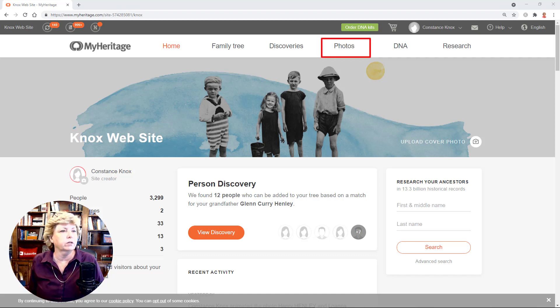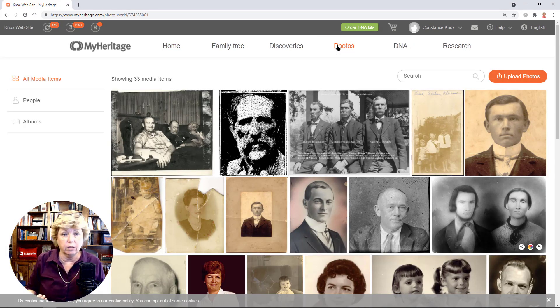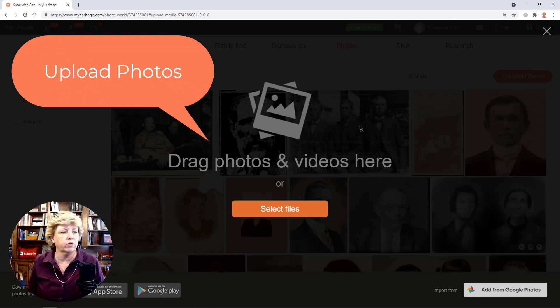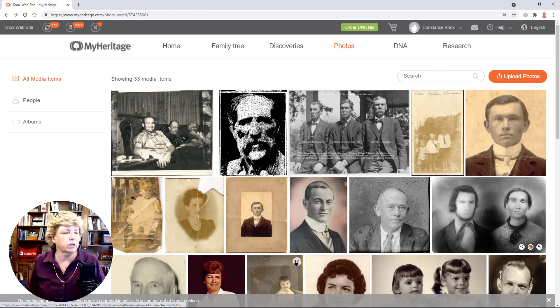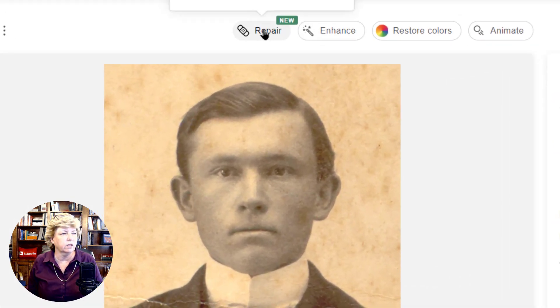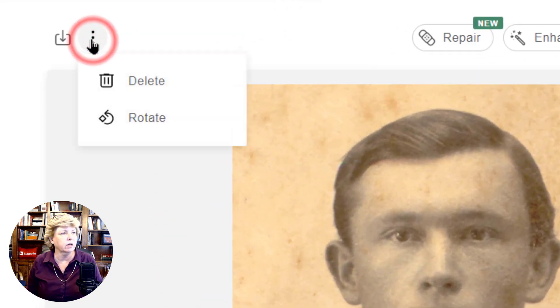So all you have to do — this is the homepage — you go to Photos. Here I've already uploaded a bunch of photos to play with. If you want to upload a photo, just click on Upload Photos and then drag them over or select them from your file. Let's take this photograph here. This is Henry Walter Knox. We're going to click on the repair button. If you don't have the repair button, click on these three buttons and the repair button might be in there.